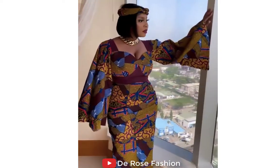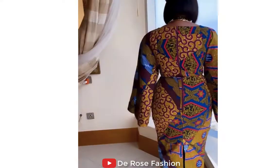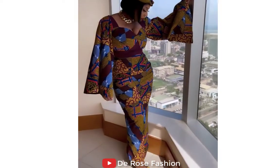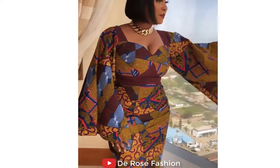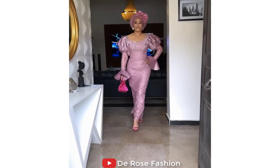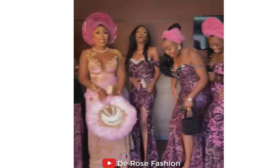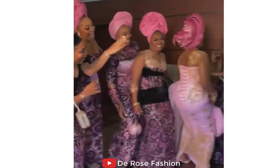Here is another masterpiece Ankara gown — look at the sleeves, so well designed and so well crafted. You can look this beautiful and it doesn't cost you much. All you need to do is drop a comment. Thank you all for watching and supporting. Here is a beautiful lady — look at the back of this dress, how it is designed, with the sleeves and the front. Here again is a bride with her bridesmaids — look how they all look beautiful.